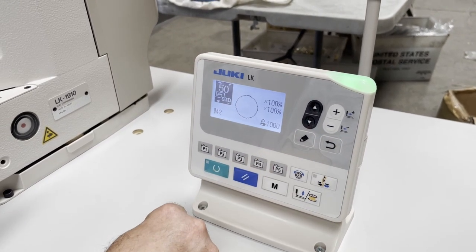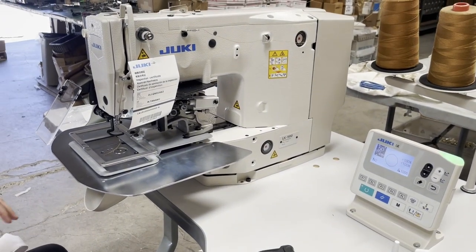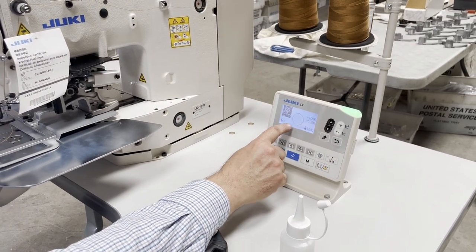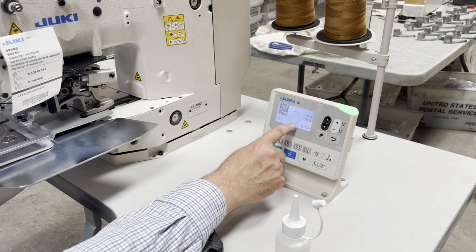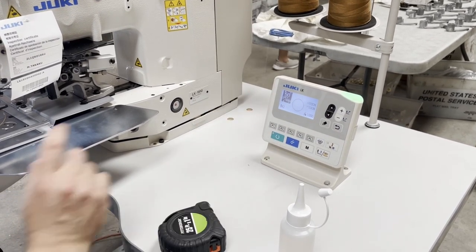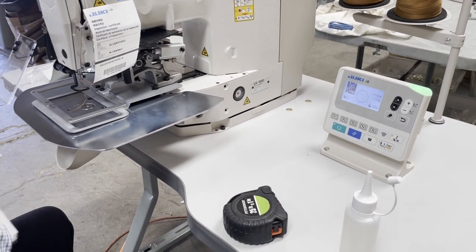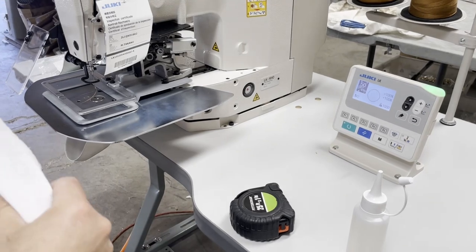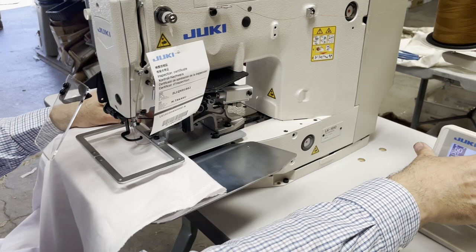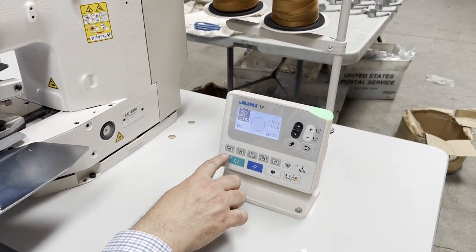Here is the clamp, and what we have here is already programmed from the factory. I think it's about a two-inch diameter — let me measure — it is one inch in diameter. I have a regular cotton fabric and I'm going to put it down here. You can do so many different things and put different patterns into different memory slots.